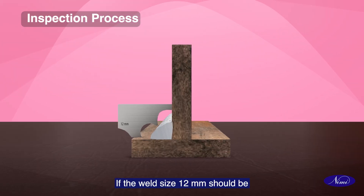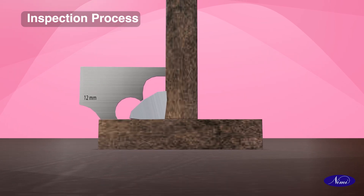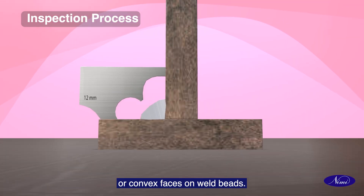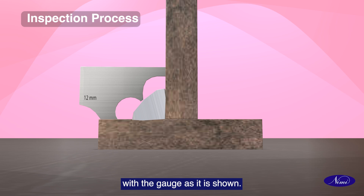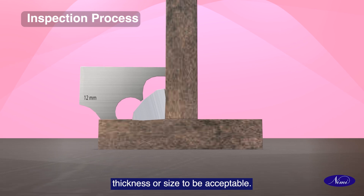If the weld size 12mm should be checked for the correct throat thickness, this is done by checking for concave or convex faces on weld beads. The correct face of the weld coincides with the gauge as shown. The weld must have the correct throat thickness or size to be acceptable.